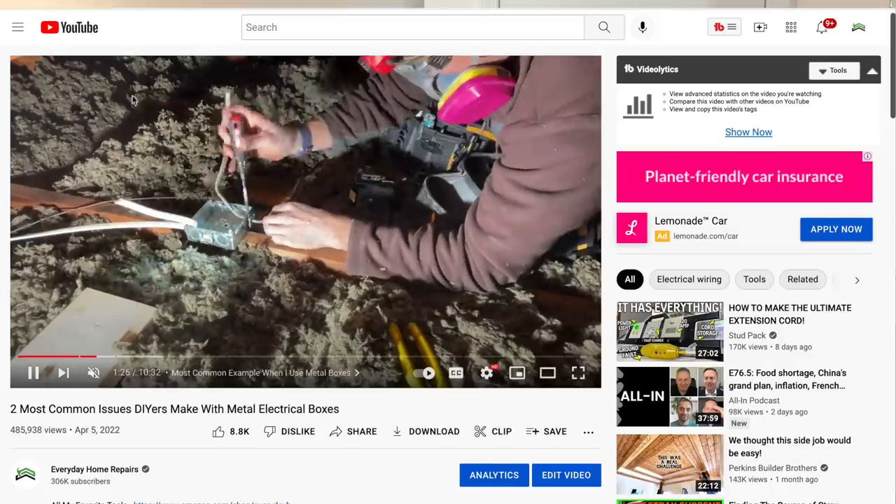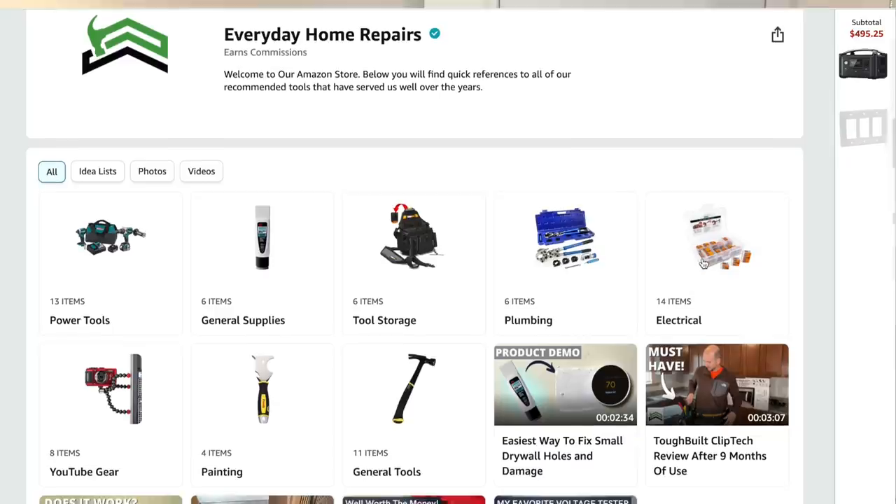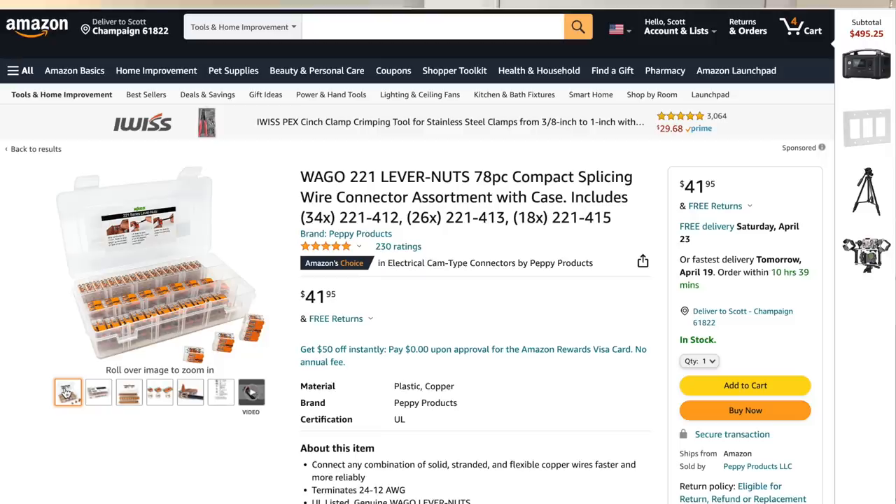Those are the reasons why I lean towards the Wago 221. I really don't think there's a better connector on the market for DIYers doing their own work safely around the house. One of the best ways to get started is to grab a kit of two-wire, three-wire, and five-wire Wagos, which will fit 95% of all your applications around the house. It goes up to 12 gauge, covering your 20 amp circuits. In the description you can visit our Amazon store to find the most common kits people purchase to get started with the Wago 221.